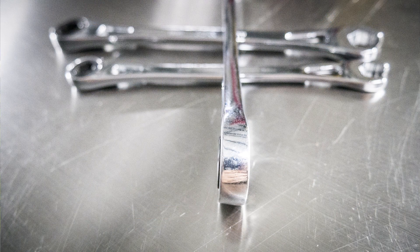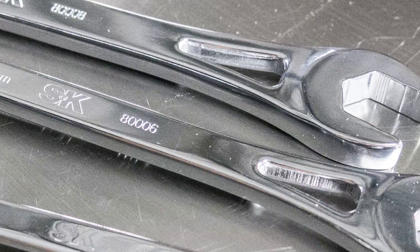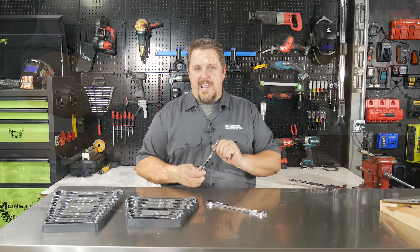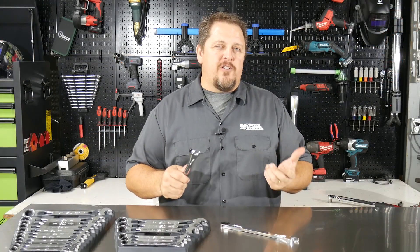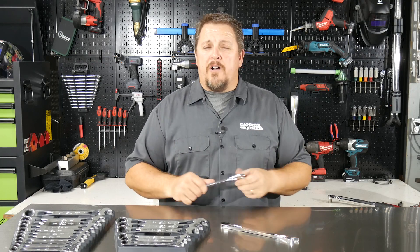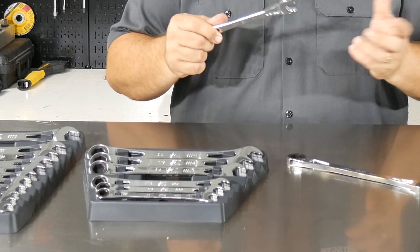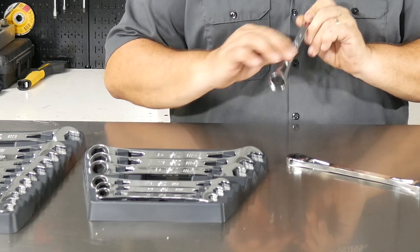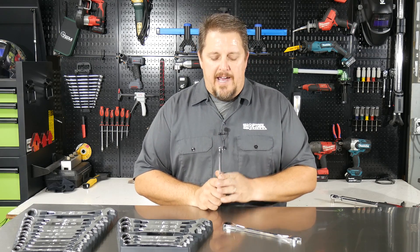Looking at these wrenches, they look very beefy and very strong. They call it their I-beam design. Looking at them before holding them, I was wondering if that boxy look was going to be uncomfortable in the hand — but after using them, it really isn't. It looks like there's a sharp edge, but it doesn't bite into your hand. On the box end, there's no offset to it, so there's no angle — just a really flat wrench.